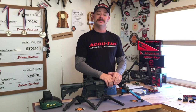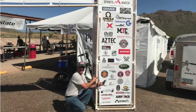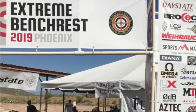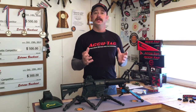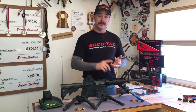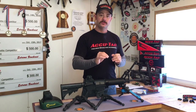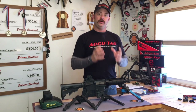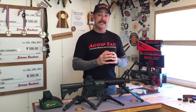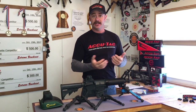I want to take a quick minute to mention that I just came back from the Extreme Bench Rest competition down in Arizona. I'm mentioning this because shooters from around the globe come together and shoot against one another. They've tuned their guns, sorted their ammunition — they're shooting big bore, small bore, field target, long range, speed shooting, everything. All kinds of disciplines come together and they're bringing their A game because there's prize money on the line.